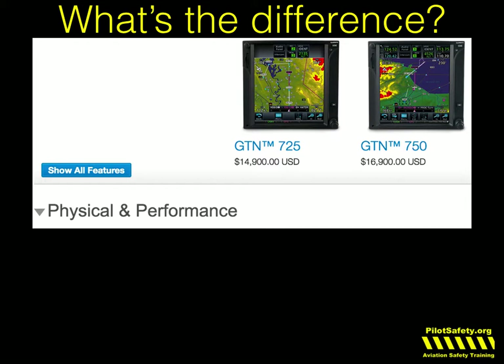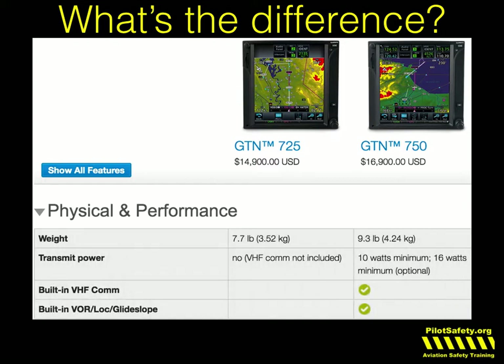Same difference with the 725 and the 750. The 750, of course, includes both the radio and the VOR localizer glide slope.